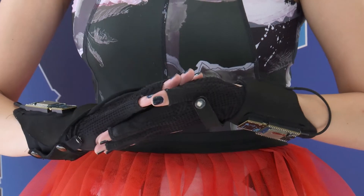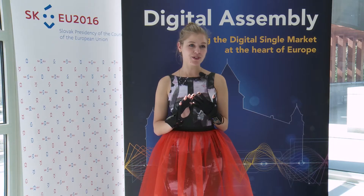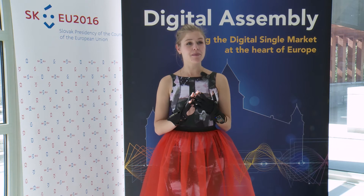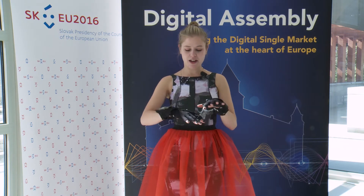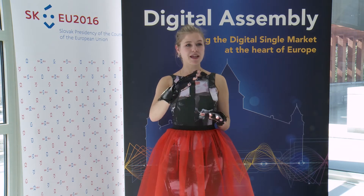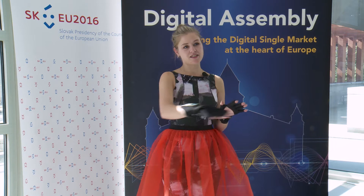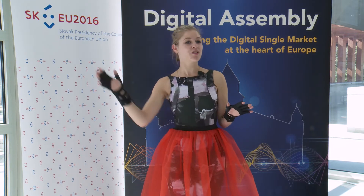These are the Mimio gloves. They're wearable wireless gestural controllers and musical instruments, and we use them to make music. They work by sensors embedded in the fabrics that measure the bend of your fingers, and another movement sensor that measures where you are in space.